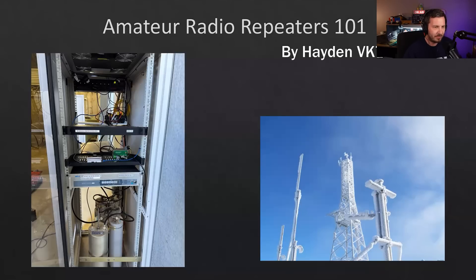We're going to be talking about amateur radio repeaters 101. We're going to cover what a repeater is, how it operates, and building a repeater with some tips and tricks. There are also some photos — the one on the right is taken in winter showing a tower with an amateur radio repeater covered in ice, and the photo on the left is a two-meter repeater system we just commissioned in the last few months.